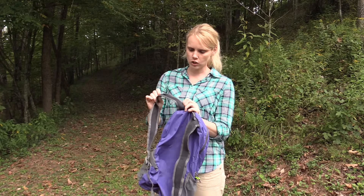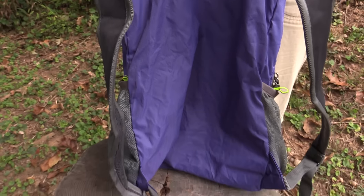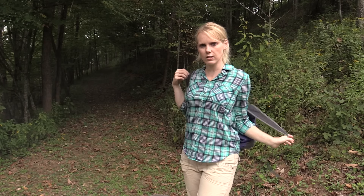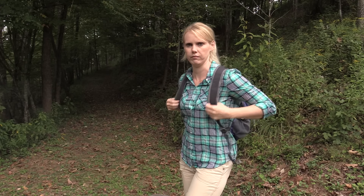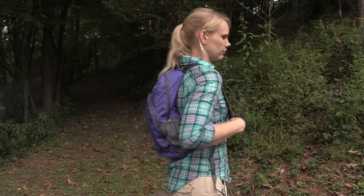The straps are mesh, which makes them a little breathable. They're pretty wide, but there's not really much padding — very bare minimum padding on these. The backpack is adjustable. I'm going to do a 360 so you can see it really well.